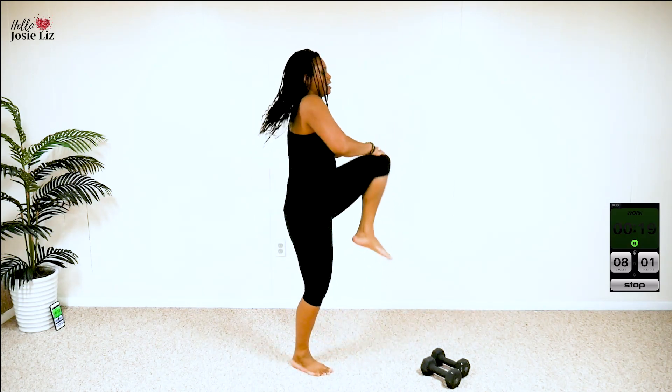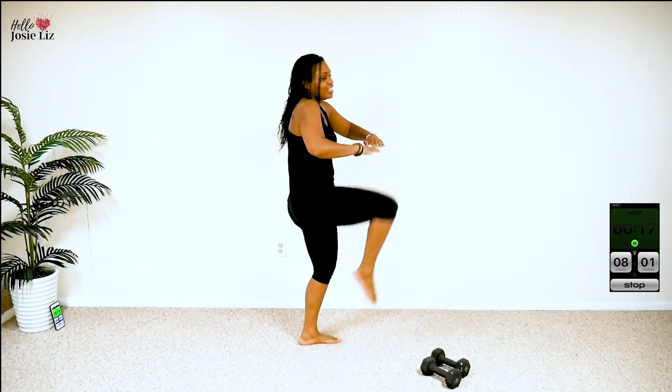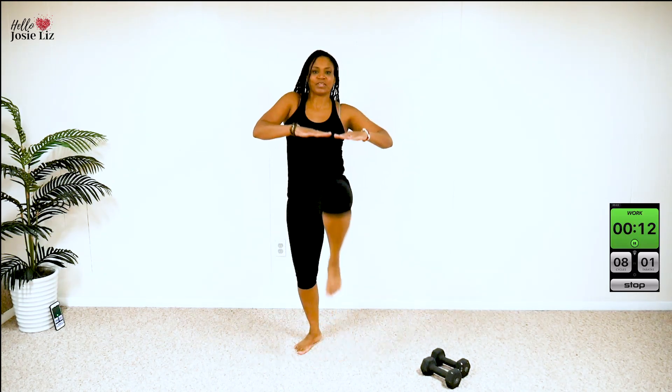Engage your core to help lift your knees. Keep your chest lifted. Keep your back nice and straight — not hinging over, okay? Breathe. Great job. Get them up, get them up. All right, here's the break.